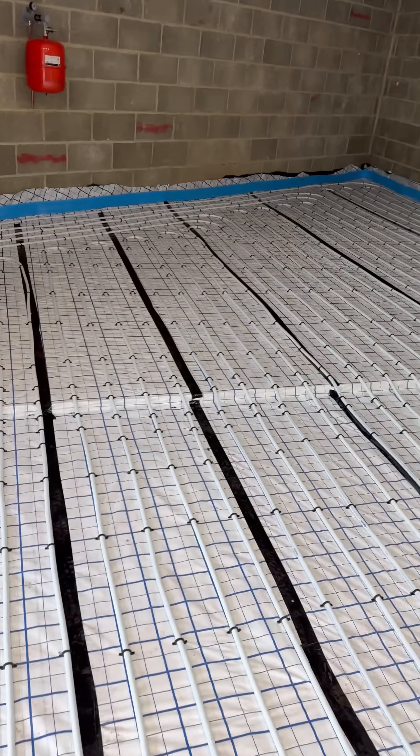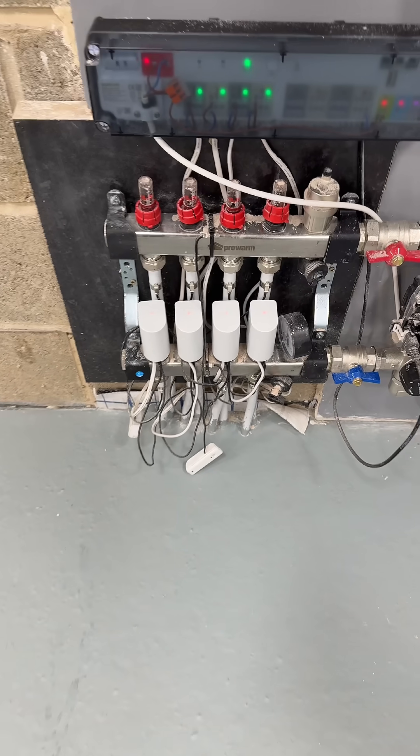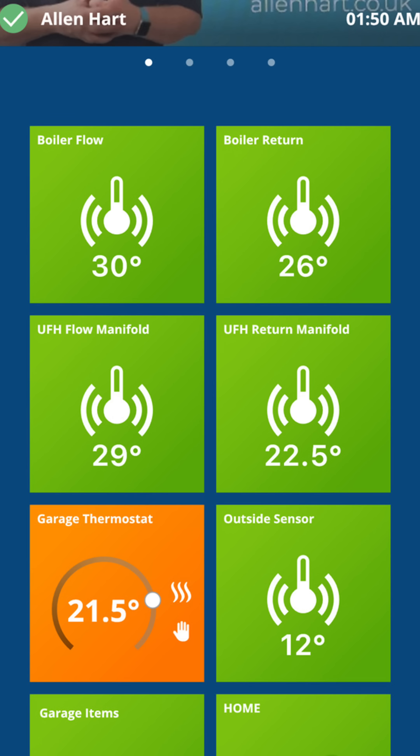We've got underfloor heating in the garage. There are auto-balancing actuators on them, so they balance the temperature and we only get a 7 degree delta T.